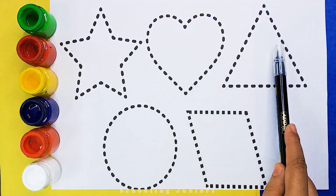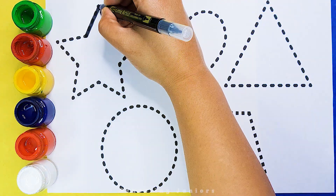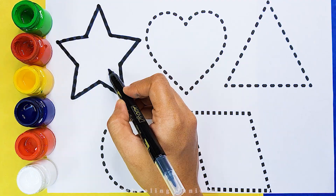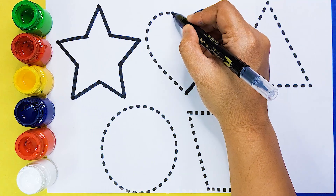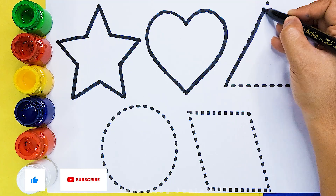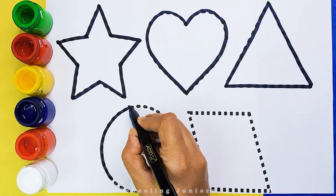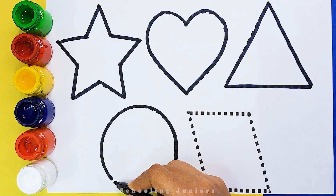Let's learn to draw some pretty shapes. Star, Heart, Triangle, Circle.